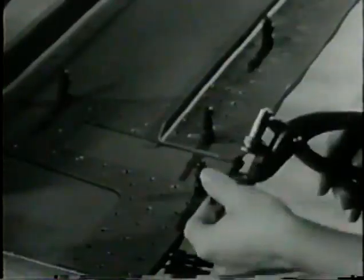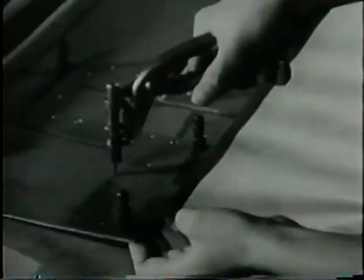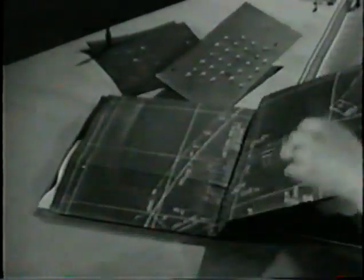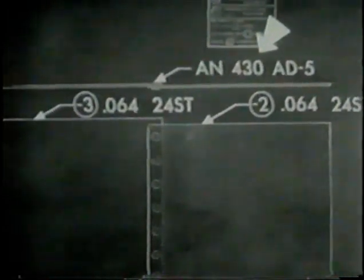This bulkhead is a job for the pneumatic squeezer. Parts must always be held tightly together for riveting, so be sure that sufficient sheet metal fasteners are inserted. Now the next thing to do is to refer to the blueprint for the size and type of rivet to use. A round head rivet, alloy type AD, is specified.